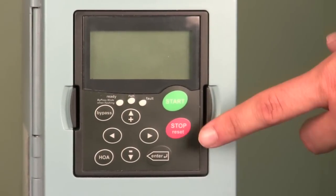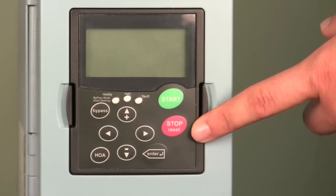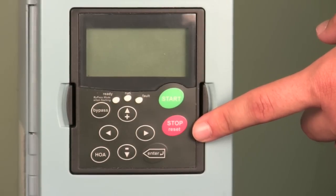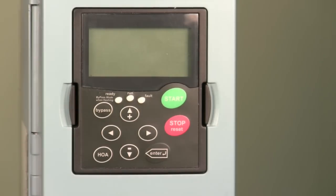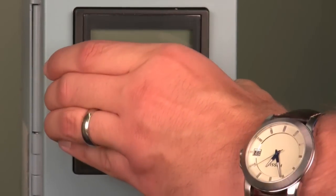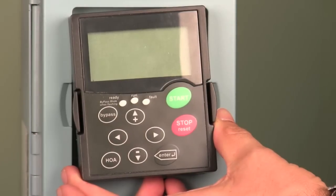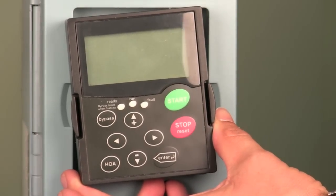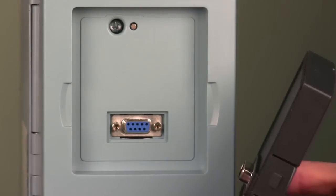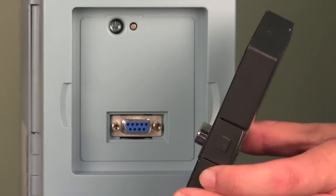The drive can be programmed via one of two ways: through the keypad, which I'll show you how to use in just a few minutes, or through the free Johnson Controls software that can be loaded on your laptop. As you can see, the keypad is removable and can be transferred from drive to drive to download the program, making for easy setup of additional drives in the facility. And behind it exposes the RS-232 port that will connect to your computer for use with the free software.